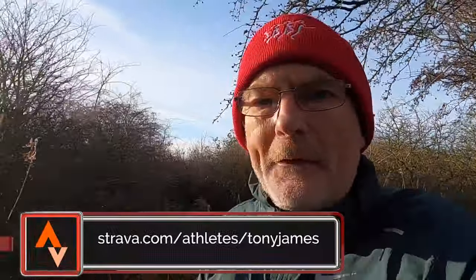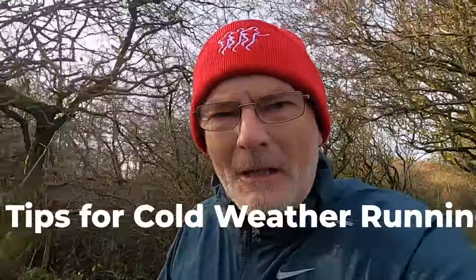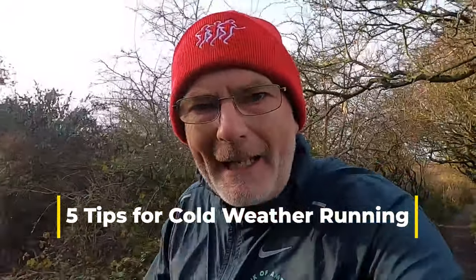Hi guys, welcome along. In today's video I'm going to give you five top tips to keep you motivated and moving when the temperature drops. I'm Tony James, so let's get into cold weather running right now.